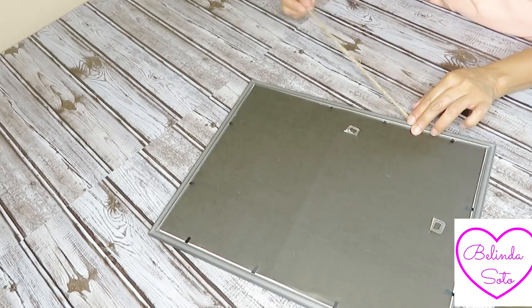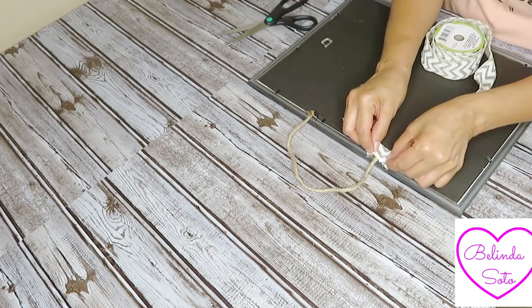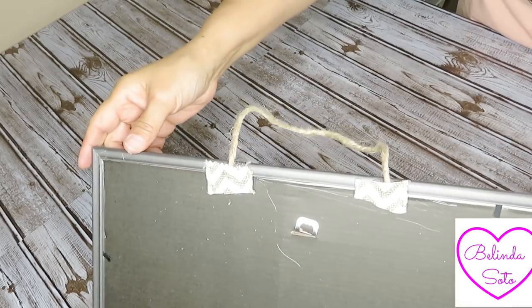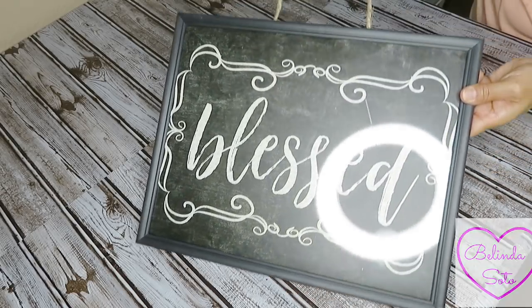Now I'm going to add a piece of twine to the back side of the picture frame and I'm just going to be hot gluing the ends. Then I'm going to cut a little piece of that ribbon and just attach it to the back for a little bit more stability. Okay, so that's the end of the first DIY.